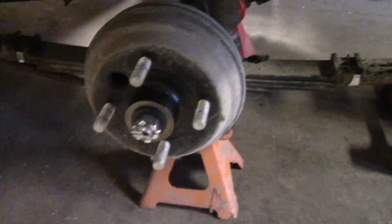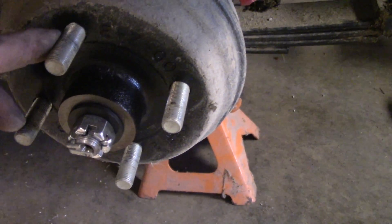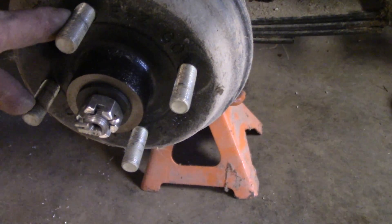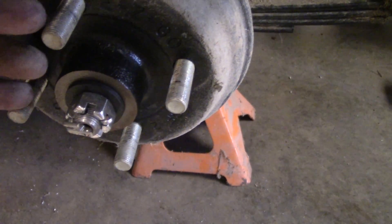So I think what I'm going to do is make a spacer here. I think I only need maybe a quarter inch, maybe a little bit more, and I've got plenty of length on these bolts and it'll just move that wheel out a little bit.